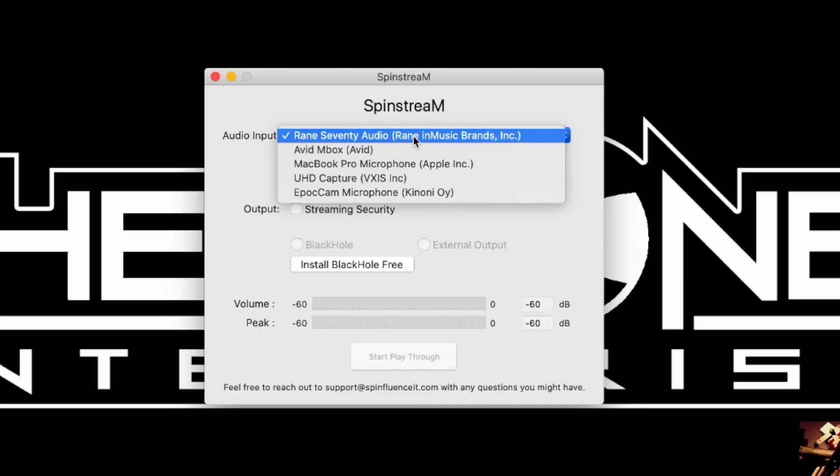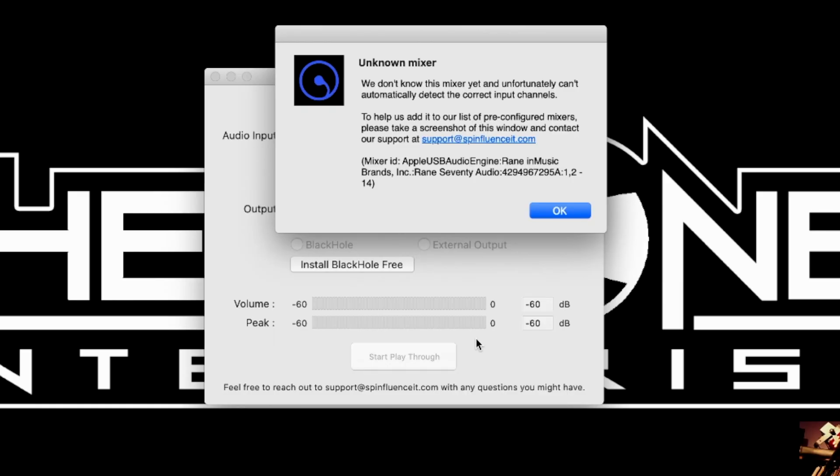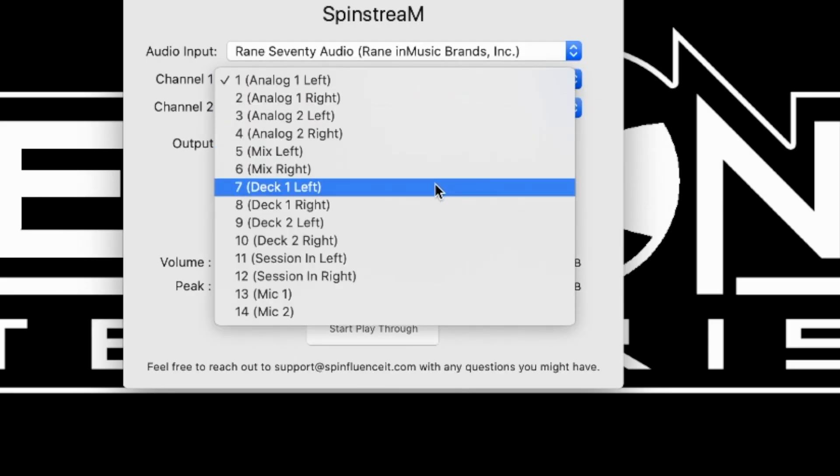Except if the hardware is extremely new, there's something to be aware of. When I initially opened up my Rain 70, a box popped up saying it wasn't configured — take a picture of this and send it to SpinStream. So I sent it to my guy, and within about an hour — on a Saturday — he came back and said they'd get it in the system. The next time I opened SpinStream, a box popped up saying an update was available with the new hardware located. I did that and sure enough everything worked. I don't want to scare you — if your hardware hasn't been included in the catalog yet, all I had to do was manually configure the channels I knew worked for the Rain 70.